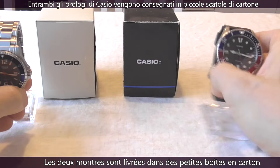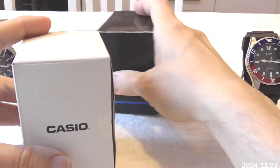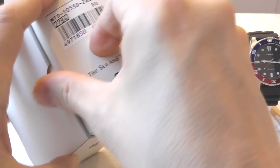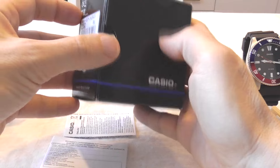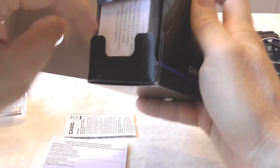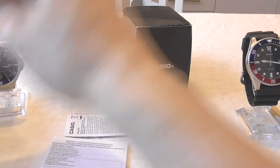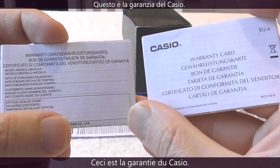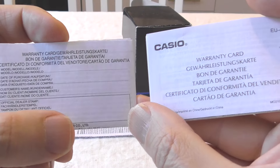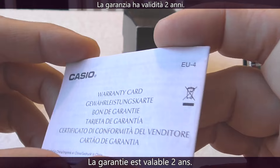The watches were delivered in these small cardboard boxes. I'm going to take a look at the Casio warranty cards. Casio watches have a two-year warranty that is valid two years from the date of purchase.